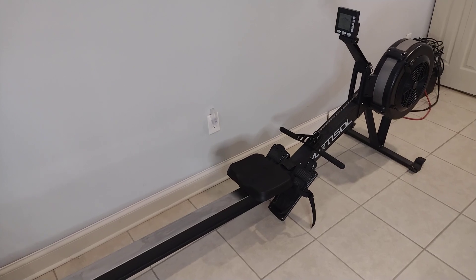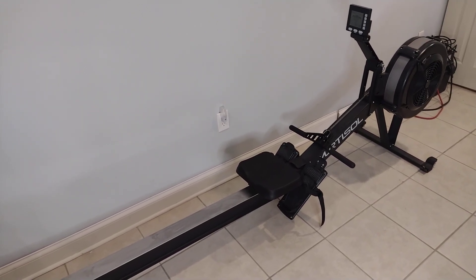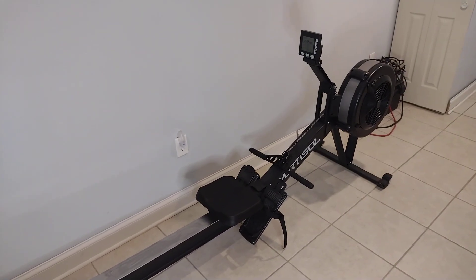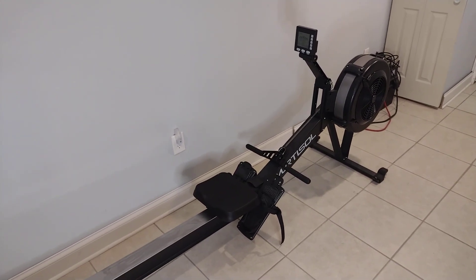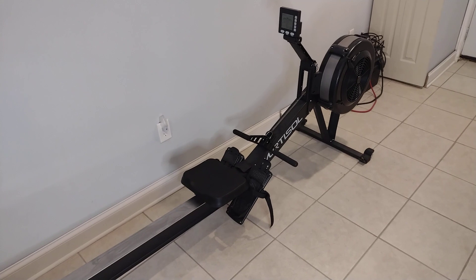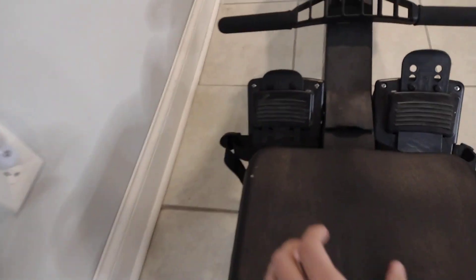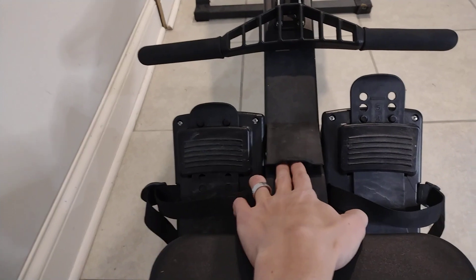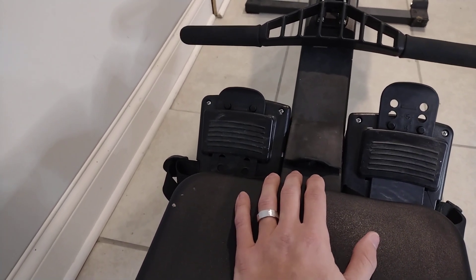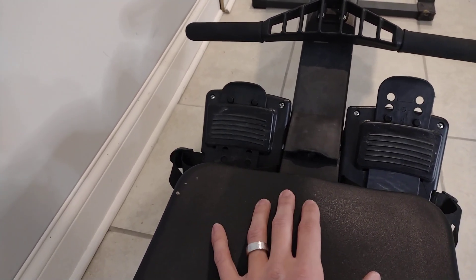It comes in a large box. If you're smaller or on the weaker side, I'd suggest having a teammate help you move it — it's not heavy but it is large. It comes in four pieces: the seat rail with seat attached, the main section with the fan and computer, and then the bottom V and the crossbar as two separate pieces. There are about eight screws to attach. Assembly took me about five minutes once I got it out of the box and removed the packaging.